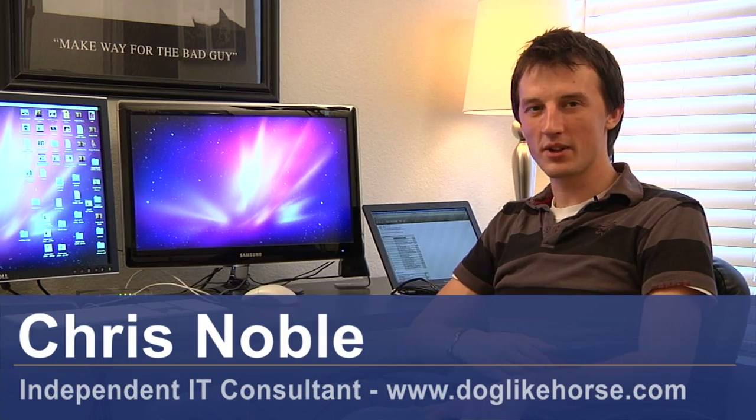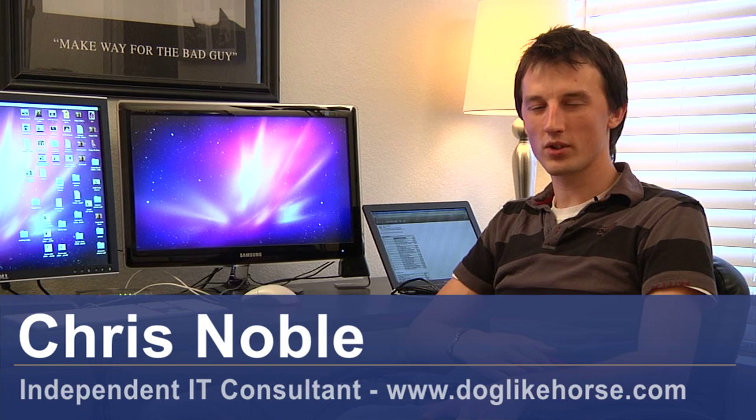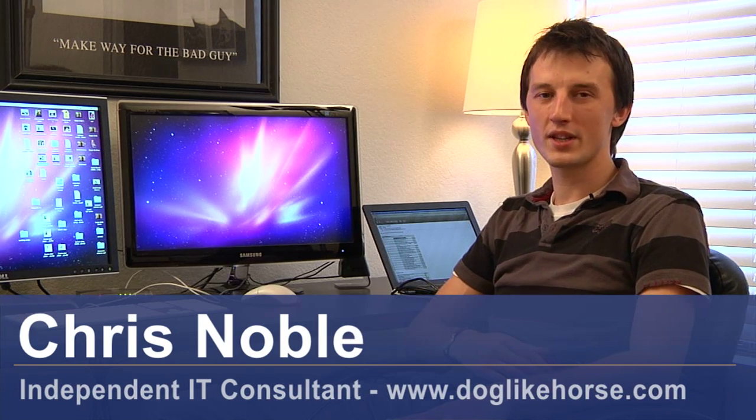Hi, my name is Chris Noble. I'm an independent IT consultant. My website is www.doglikehorse.com. You're watching a short video on troubleshooting printer cartridges.